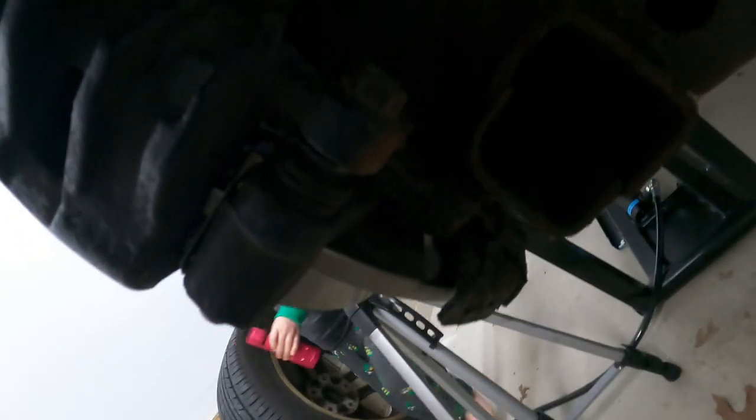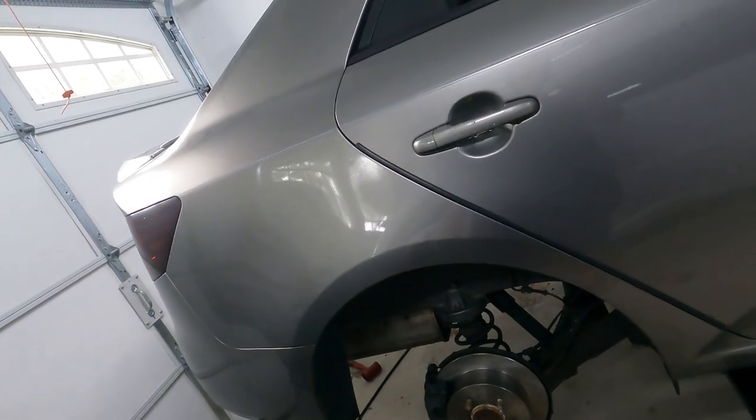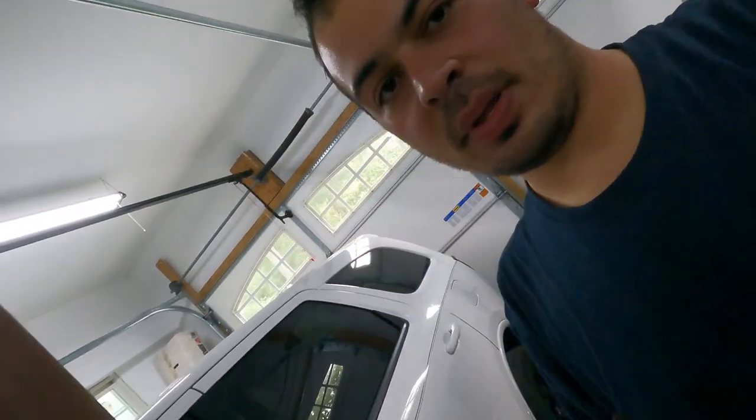Alright guys, we are done here — both sides are done. One thing I do want you to notice is where the squealers are. The squealer is down at the bottom, which is where you want it — on the leading edge of the rotor. We did go ahead and put the squealer down at the bottom on both sides. So now we can go ahead and put the wheels on, pump the brakes — and always make sure you pump the brakes after you do a brake job, otherwise you're going to have a bad time. Please like, share, and subscribe. See you next time.